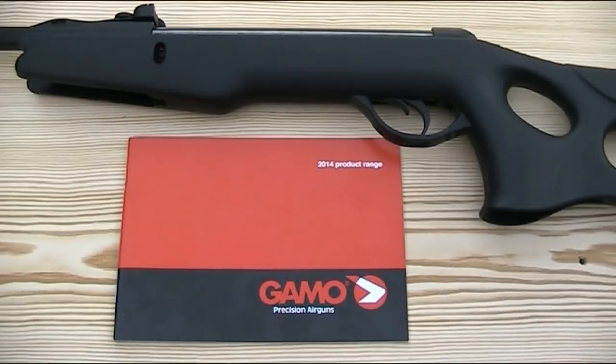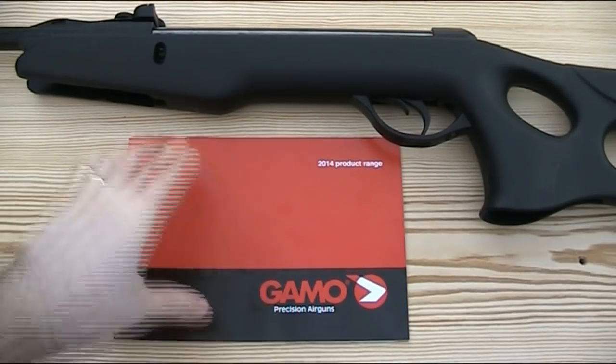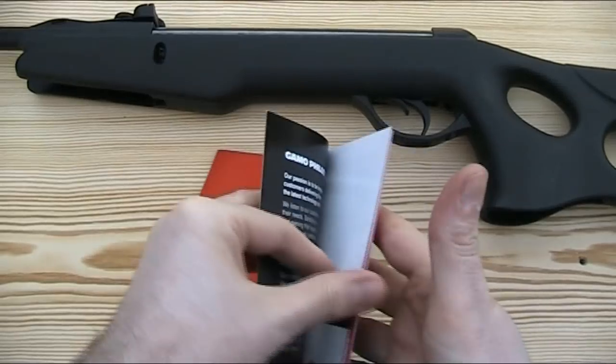Before I do anything, it makes sense to first look at what Gamo's Whisper technology is. To assist me with that, I have their 2014 catalogue, which has a double page spread explaining it.